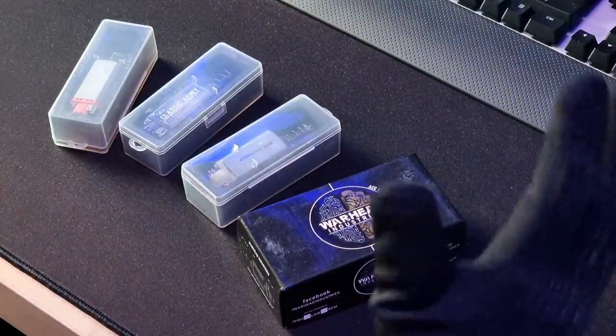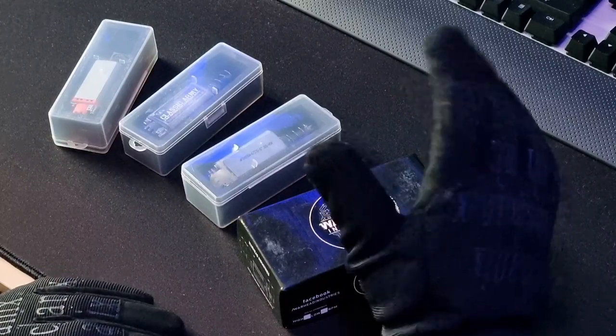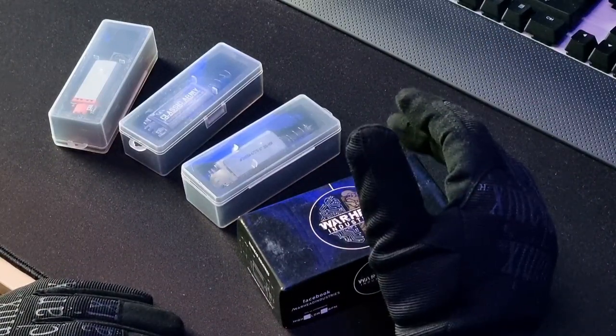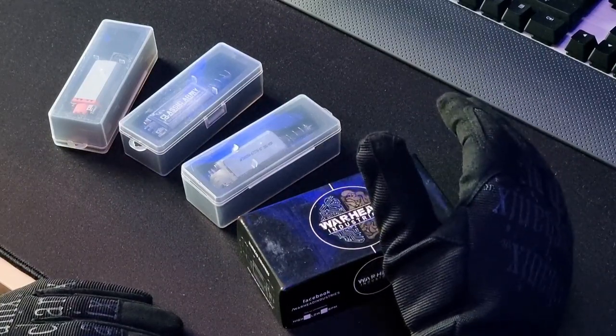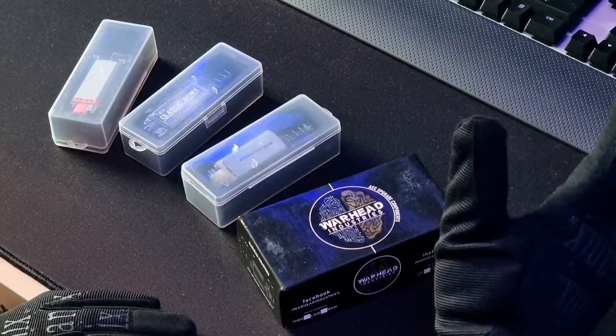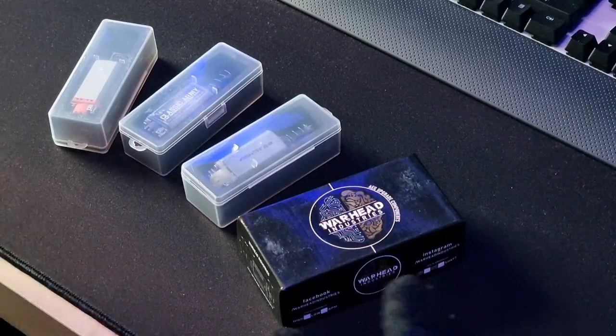Change of scenery again — we're back in my man cave with all my stuff. This is mainly aimed at beginners or newer players, but there might be some information here for experienced players who are just starting to look into the tech side of things or the upgrading side of things.